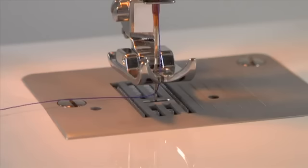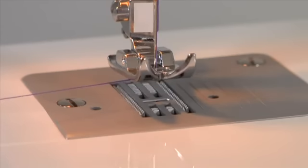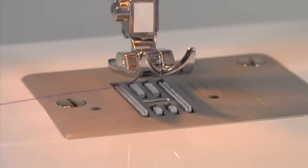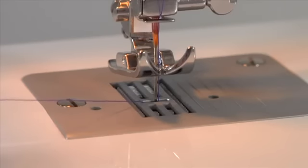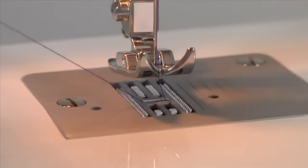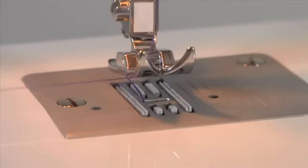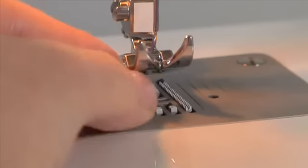Before you start sewing, you will need to raise the bobbin thread. Hold the upper thread with your left hand. Turn the handwheel toward you — this will lower and then raise the needle. It is important that the handwheel moves forward or toward you, not backward or away from you. As you turn the handwheel, lightly pull the needle thread and the bobbin thread will be drawn up through the hole. If the bobbin thread doesn't pull up, make sure it isn't caught by the hinged cover or accessory tray. After pulling up the bobbin thread, place both threads under the presser foot toward the back.